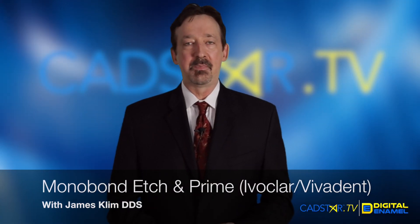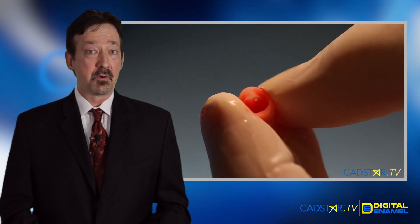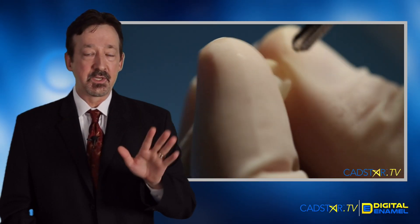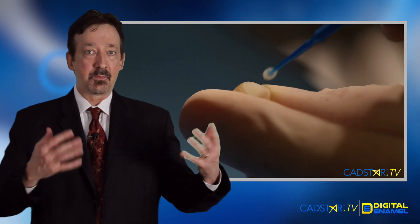Hi, my name is James Clem. Let's talk about the flow of bonding in a ceramic in the mouth. Historically, and I'm going to talk about just the ceramic here, we'll use hydrofluoric etch, and then we'll rinse, we'll dry, use a silane, and it's ready to bond. It works, and we've used it for a long time.